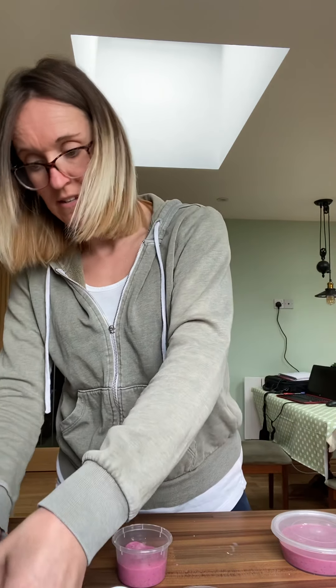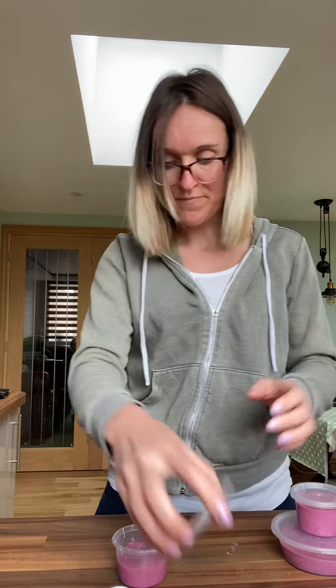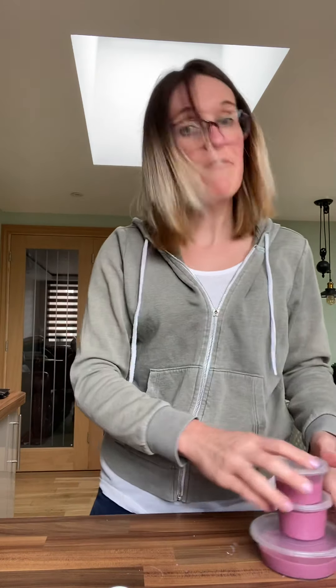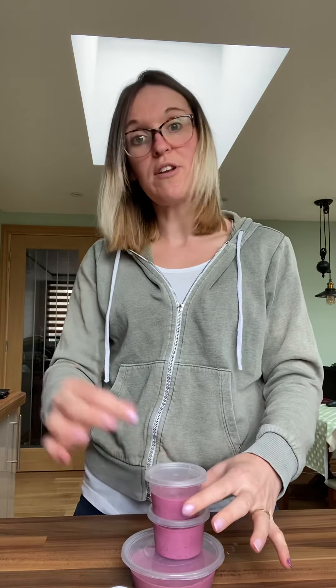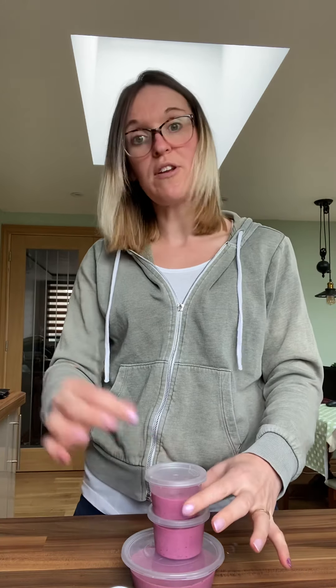There are my pots ready to go in the freezer — pop the lids on. It's literally just little pots of fro-yo. Pop them in the freezer. Everybody's freezer is different; you'll know when it's ready because you'll take the lid off and it will be like a version of ice cream. Hopefully ready for the kids for dessert this evening. Enjoy making yours and share your recipes — see you all later, bye!